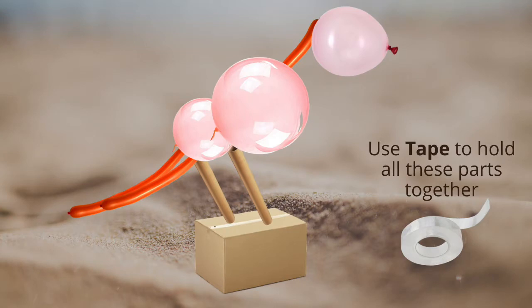To start off Blue, you need a small balloon for the head, two long balloons for the tail, one long balloon for the neck, a big balloon for the chest, one small balloon for the bottom, paper towel rolls for the legs, and finally a cardboard box at the bottom. You can also hold this all together with tape.